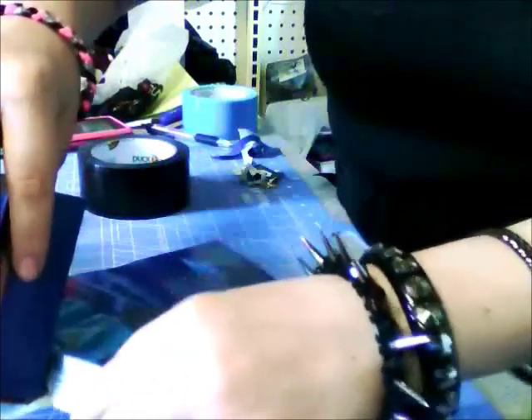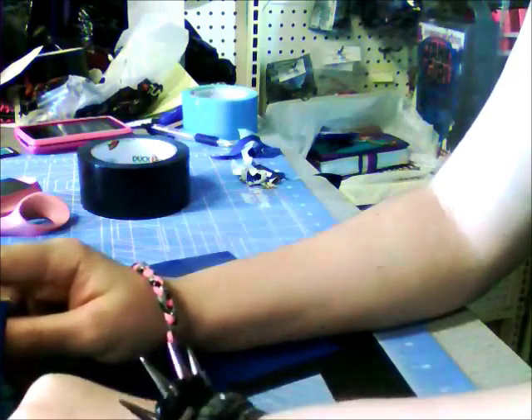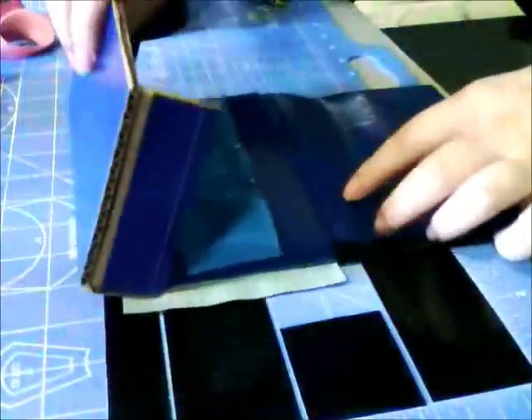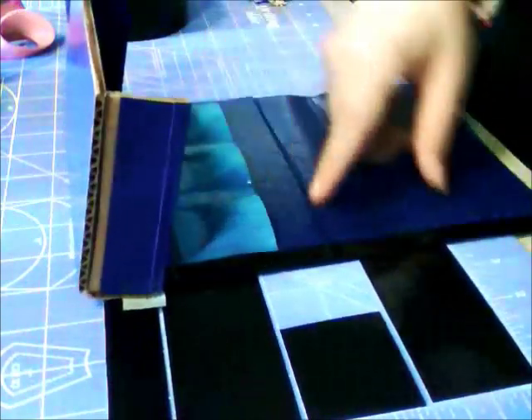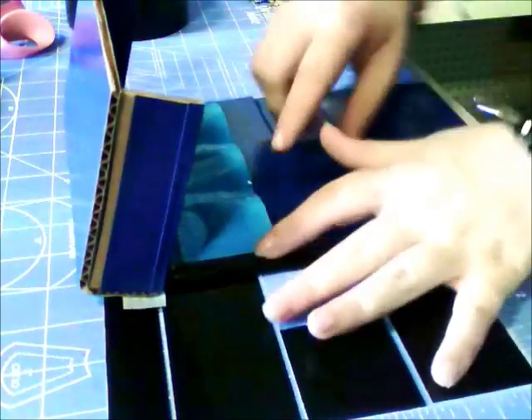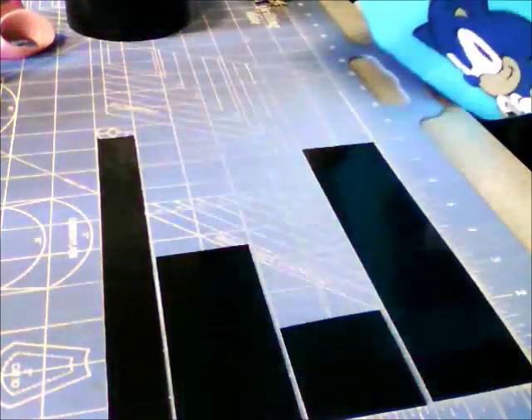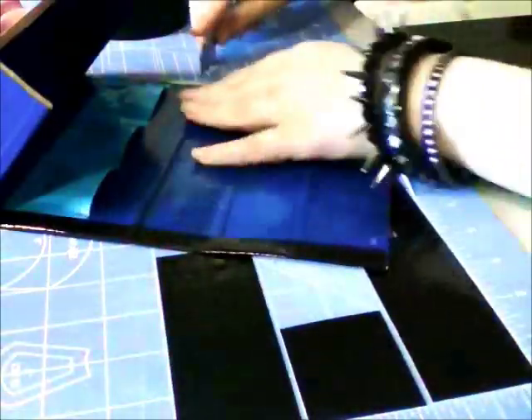Fold here, and then fold that. Make sure you don't cover the cartridge pouch. Then fold the excess over right there, and then do the other side. Now it should look like this.